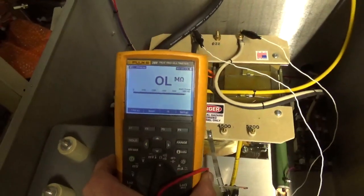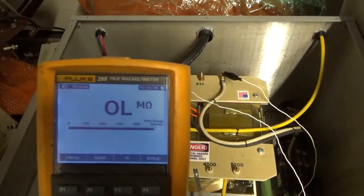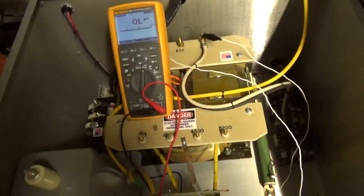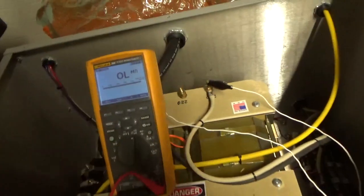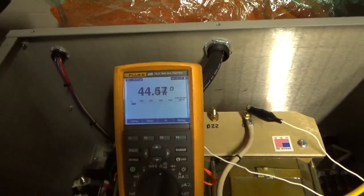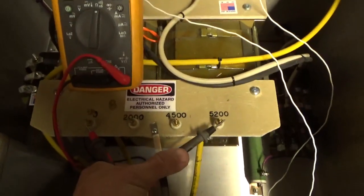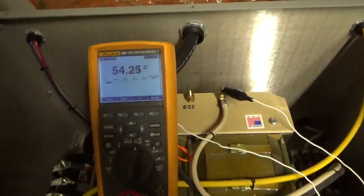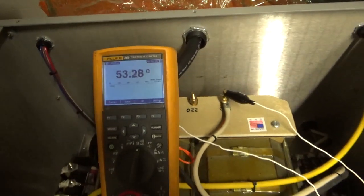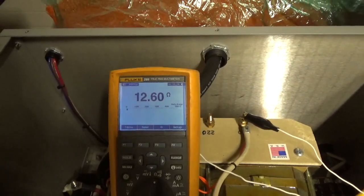So I have a Fluke 289 here, it's on the ohm scale to measure resistance, auto scale. Good meter, really good meter, not a cheapo meter. I'm going to go from the 0 to 4500 tap — 44 ohms. From the 0 to 5200 tap, we have 53 ohms. From the 0 to 2000 tap, 12.6 ohms.